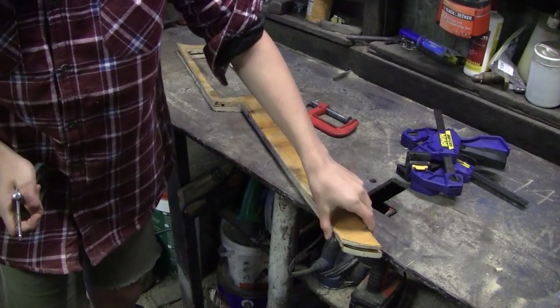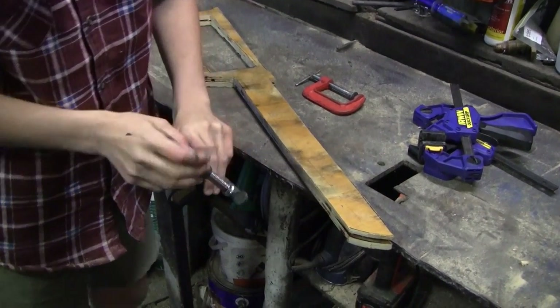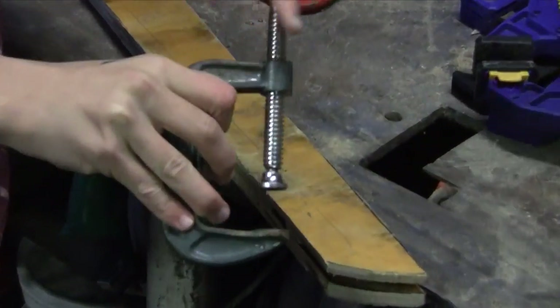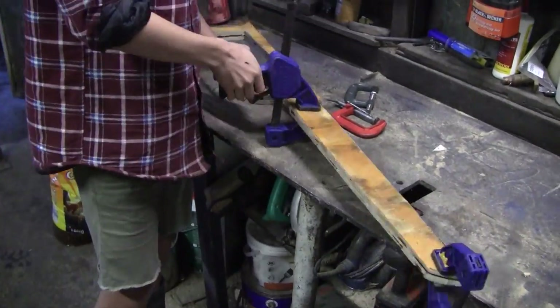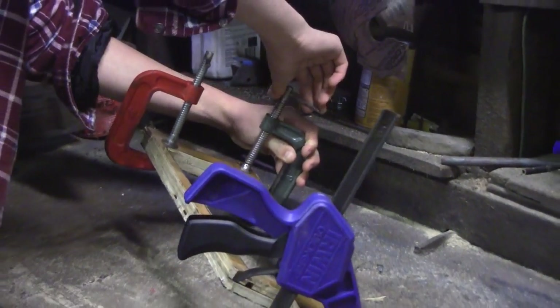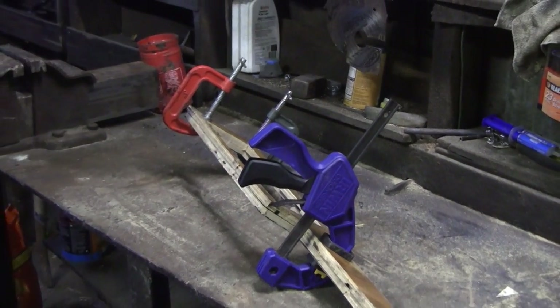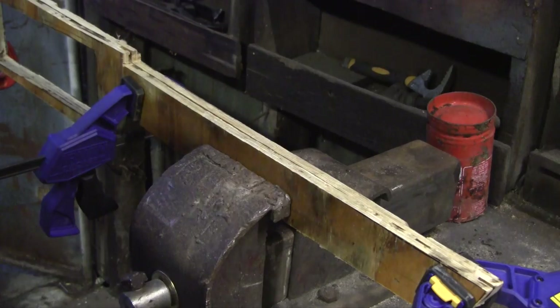Next I clamped the stock together so I could sand any imperfections out and so both sides would look exactly the same. I then sanded the whole thing down with a variation of files and sanding tools.